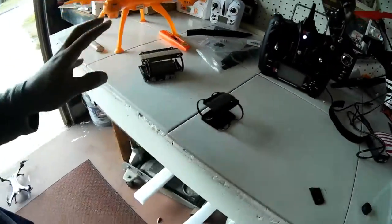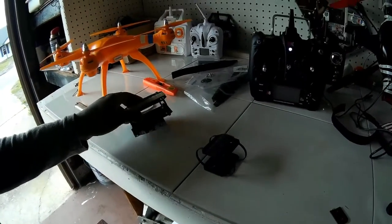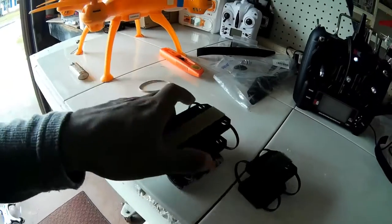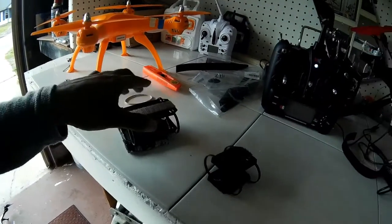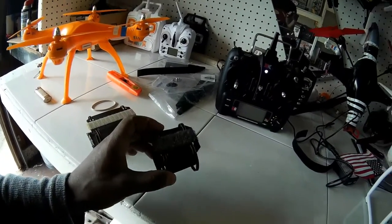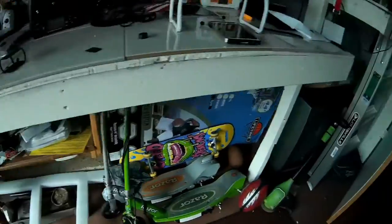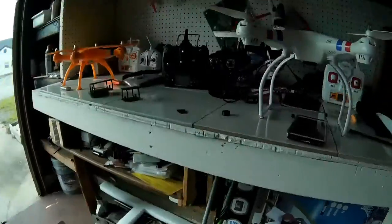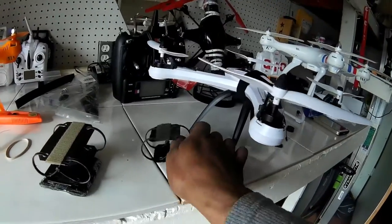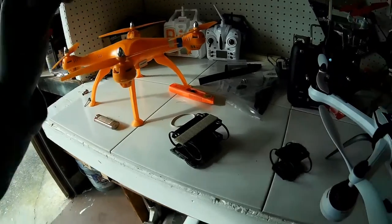I have two different credit card mounts that I normally like to use — it all depends on which bird I'm flying. I have the larger credit card mount here which is actually the size of a credit card, and then I have a smaller version that's cut in half. I use the smaller one for birds like the tarantula, and the larger one I normally use for the Syma XC.